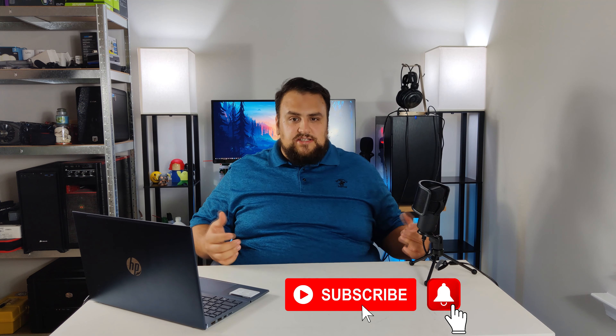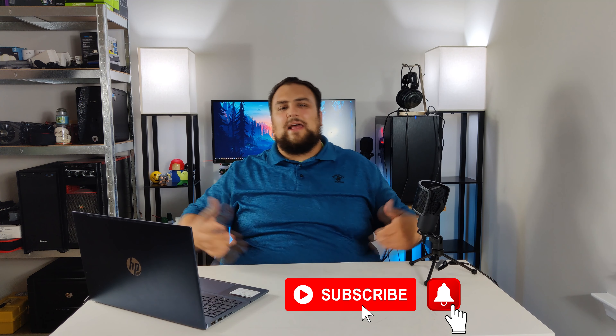What's up family, how you guys doing today? I'm here with Milky Tech, and today we are going to do a review on this HP Pavilion 16-inch laptop that was refreshed this year. I've been using this laptop for a few months now, and this is what I think about it.